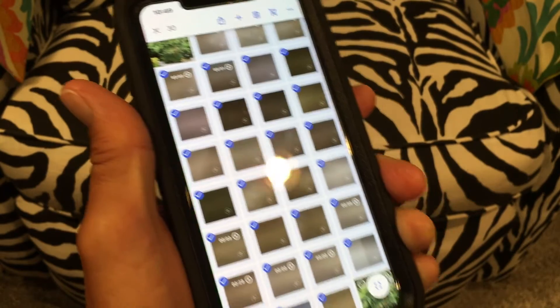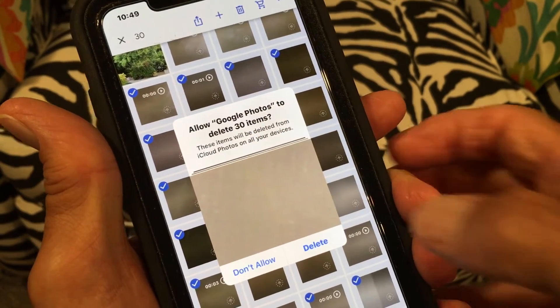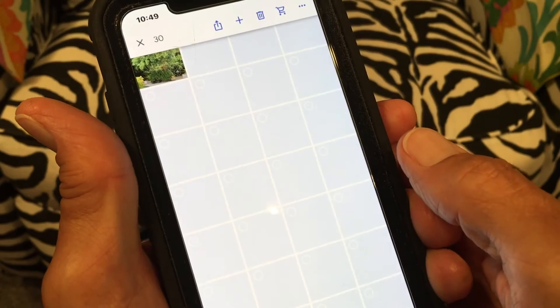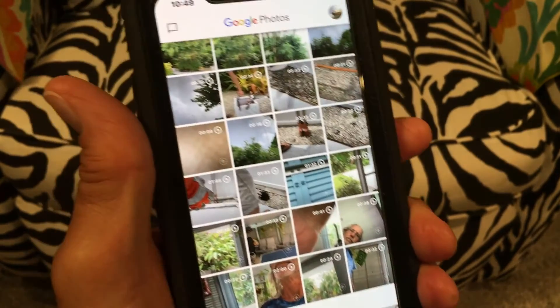All right. Now what I have to do — I've got them all highlighted, see, they're all checked. Then I'm going to go up here and hit the garbage can. Then it's going to give me this, and it's going to say allow me to delete 30 photos or items. Yeah, let's get rid of those bad boys. And hopefully they will disappear. They're gone.